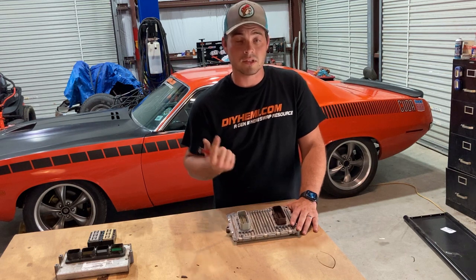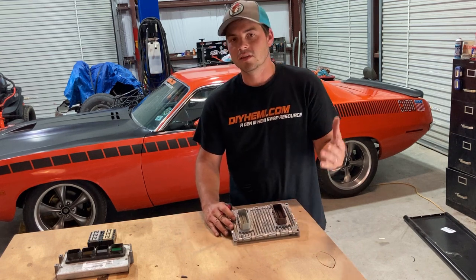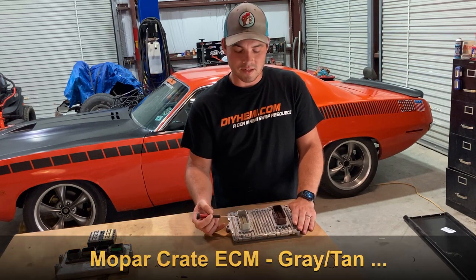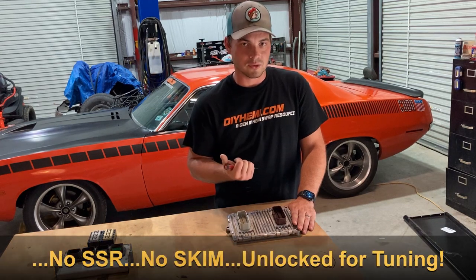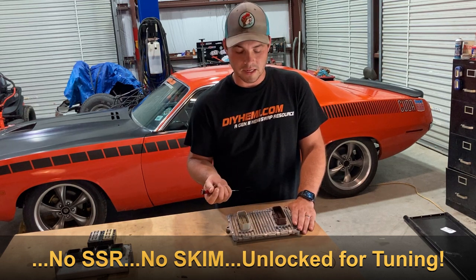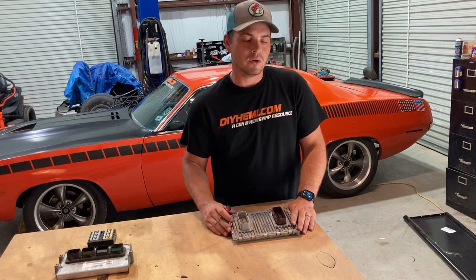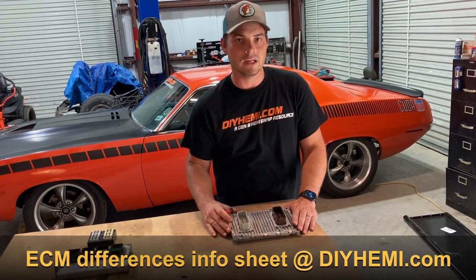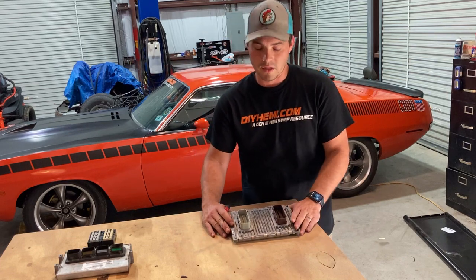Not only do you have to have it tuned and SCIM removed, you also have to have the ECM unlocked. The caveat is that in 2015 they also released the crate ECM with their crate engine kits. You can identify it the same way — gray and tan connector — but it doesn't require the starter interface module, SCIM removal is already done, and it's already able to be tuned. When comparing costs, what you'd spend to condition a 2015-and-newer ECM versus buying a crate ECM outright is very comparable, but the crate ECM is much more direct. We highly recommend it in those applications.